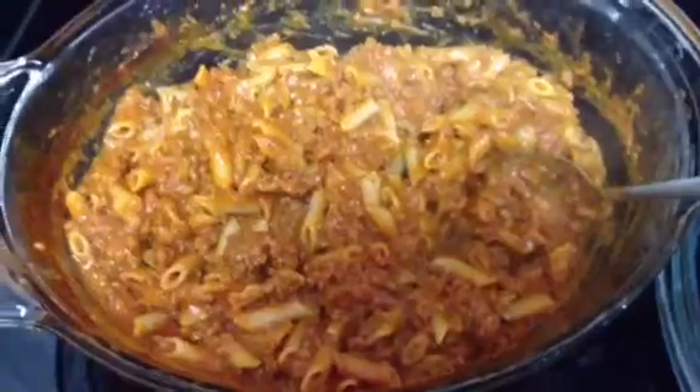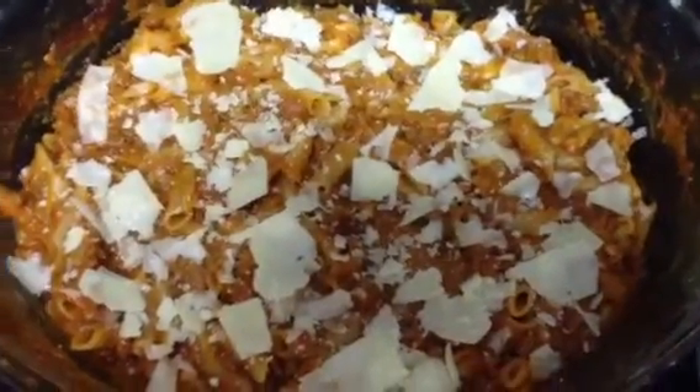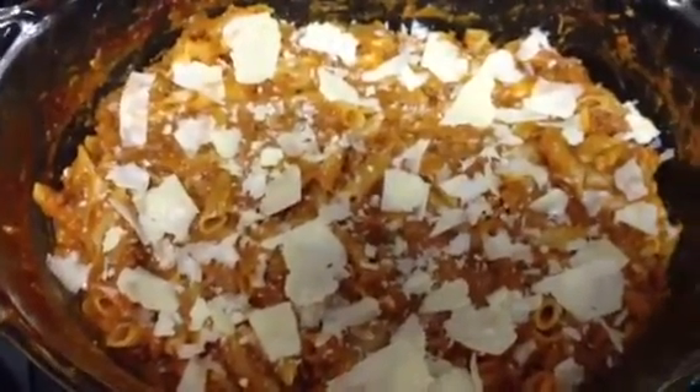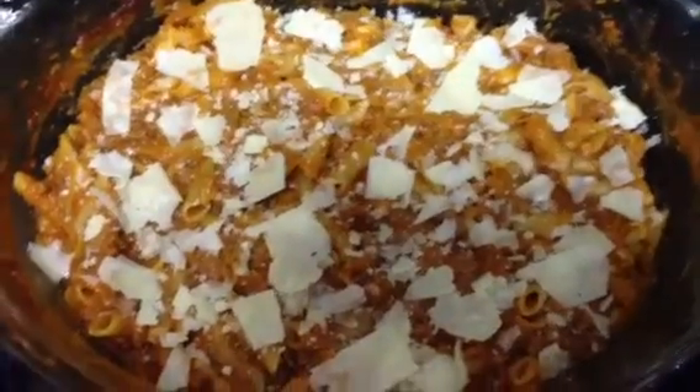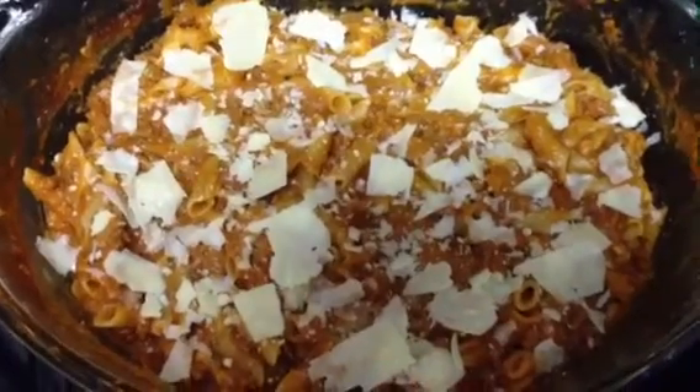25 minutes total. I just put in some parmesan shavings, stirred that through, and put some more parmesan cheese on top — and it is done. No mess, no draining, no pots and pans. About two minutes prep time and 25 minutes in the microwave.